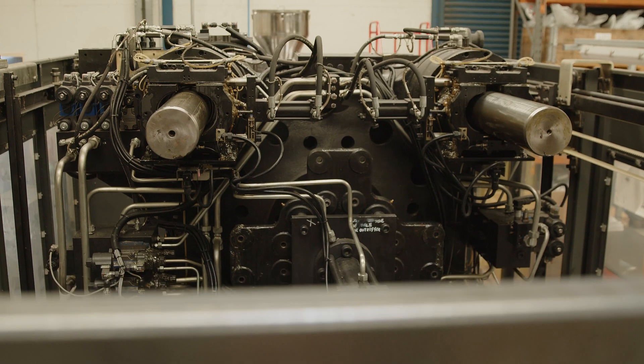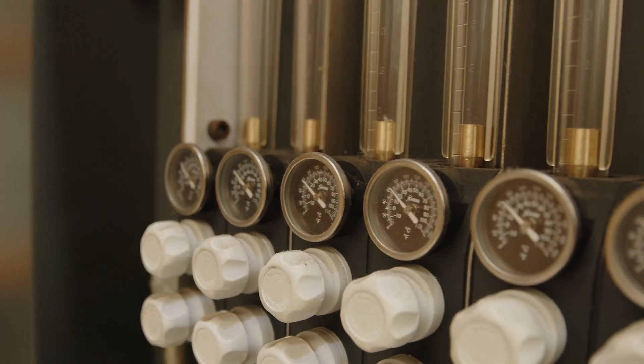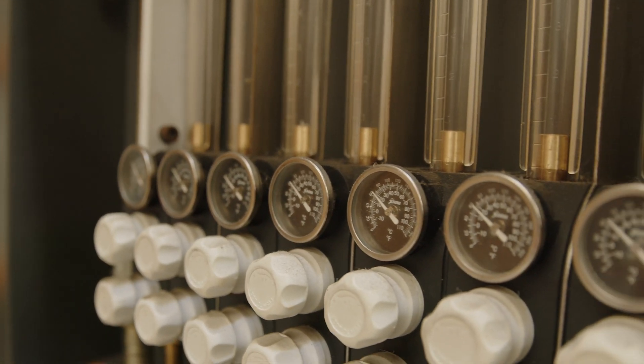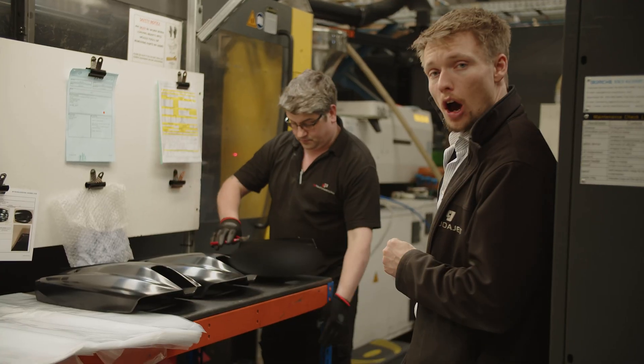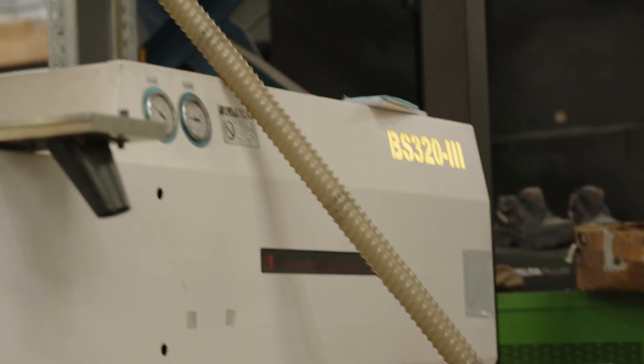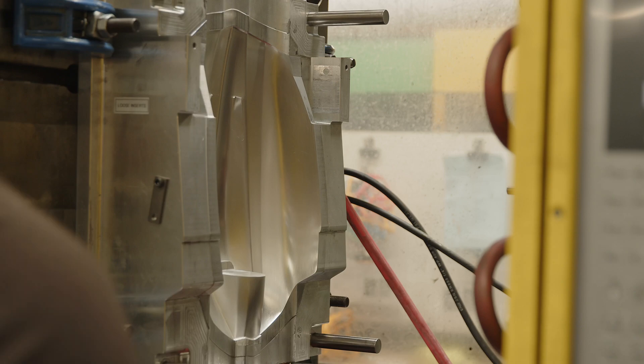We're stood here in front of our largest press. This is a 600-ton Voss press. We have 11 presses on site, ranging from this one down to a 60-ton for very small parts. We can move very quickly when we need to, as we did with your project. This is where the plastic pellets we saw earlier are brought in, dried, and fed through up into that hopper before they're injected into the mould tool. You can see the machined aluminium mould tool closing in the press now.